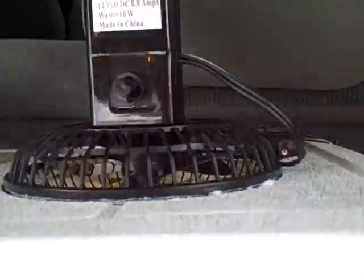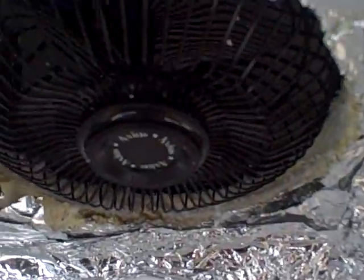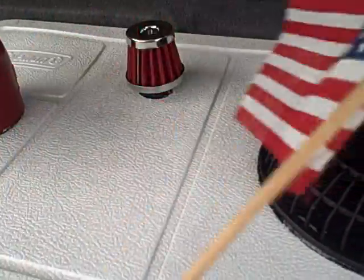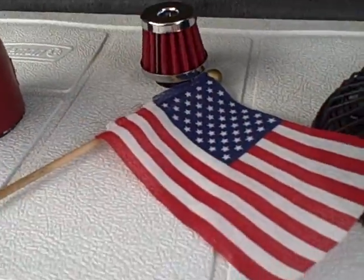If you look inside, you will see that is the air blowing in, circulating over ice and blowing out here. And we have the flag so that it's officially a Redneck air conditioner.